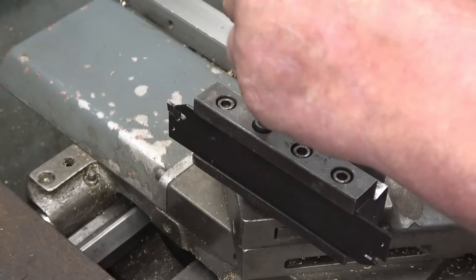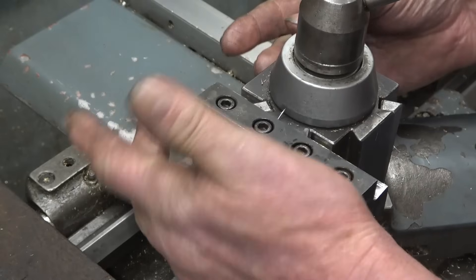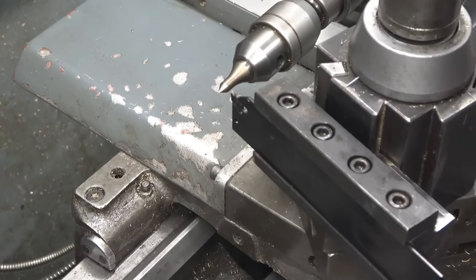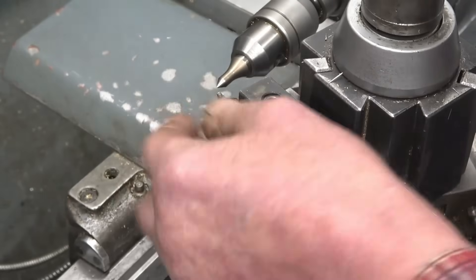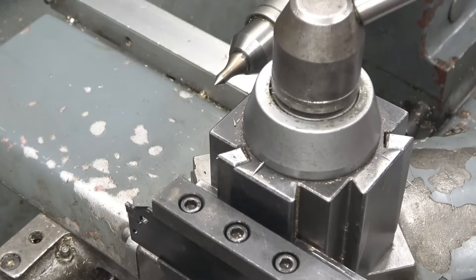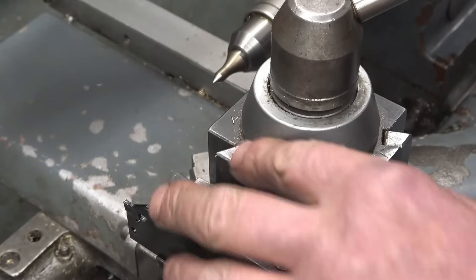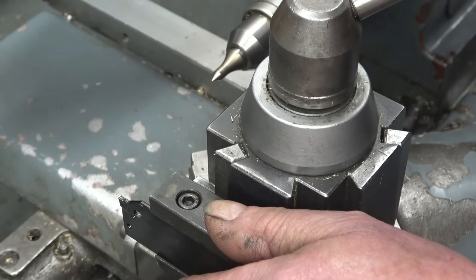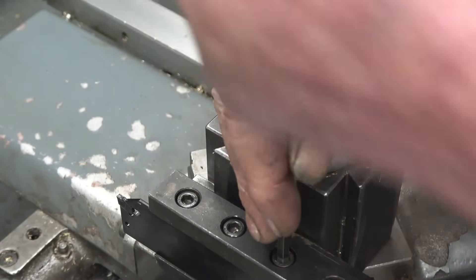I'll set the tool on centre height first and then see exactly what we've got to play with. It's a match of difference how far that is from centre compared to what it was — much, much better. Right, we'll just use the centre to set the height up. The best way to get it spot on is to machine a piece of bar, but that's basically on centre height there. So if I put a piece of stud and nail the nut on to clamp that down, I can use that stud to form something that'll hold it on centre height. That hasn't clamped in there — bastard. This is not very good.